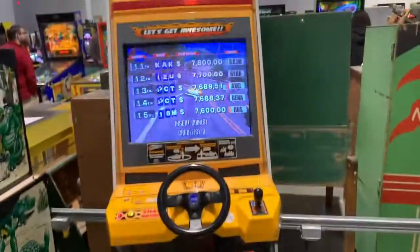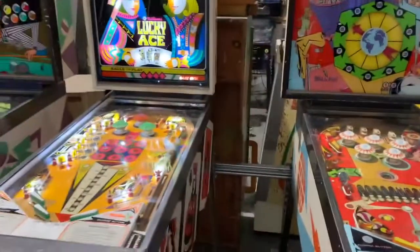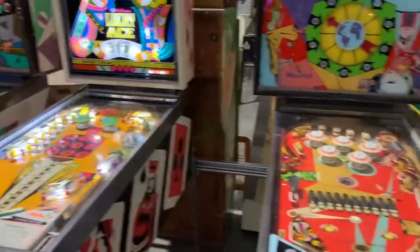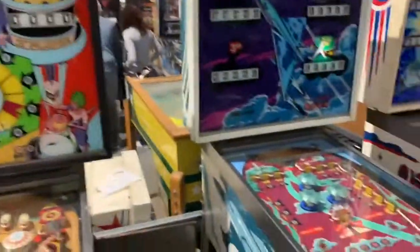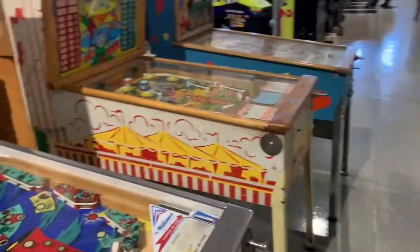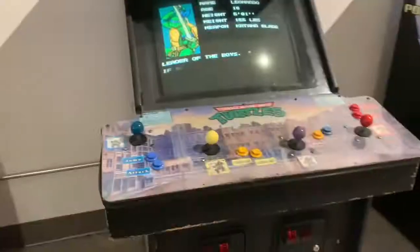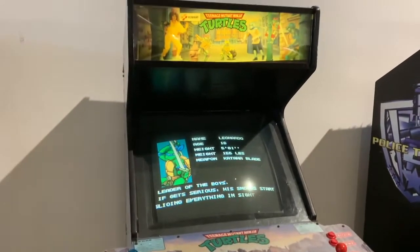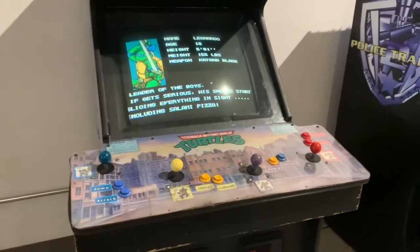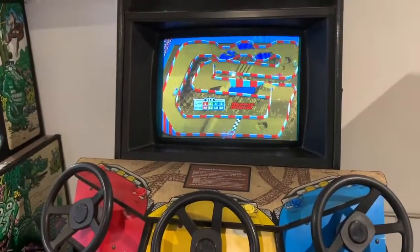I always liked pinball machines, but I'm more of a Street Fighter, real shooter arcade player. I just recently got into pinball since I got those digital Arcade1Up machines, and I still play those pinball machines every day — try to up my score of course. Four-player classic Ninja Turtles — I got the Arcade1Up — used to play this a lot back at the boardwalk in Long Beach.